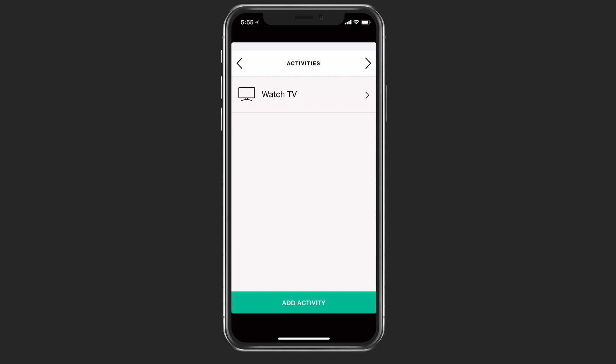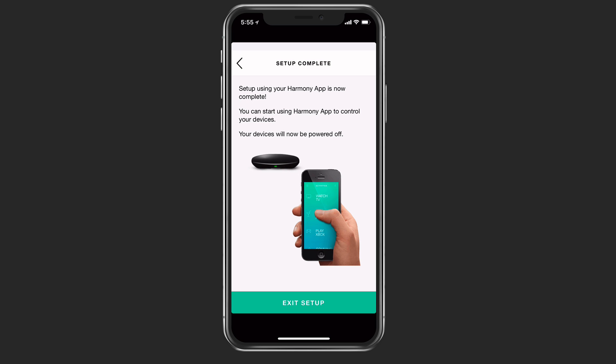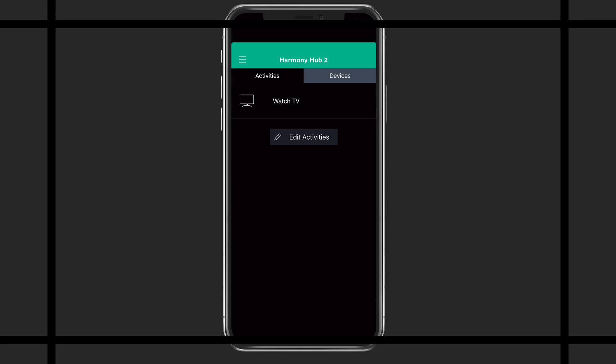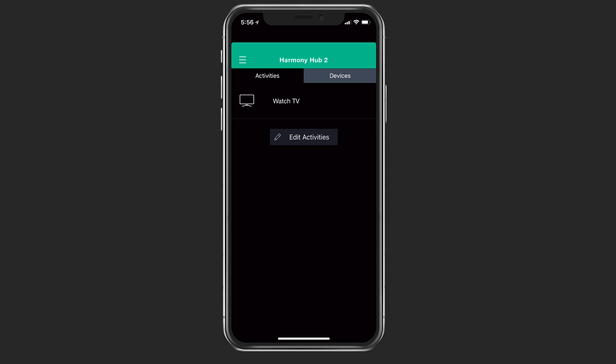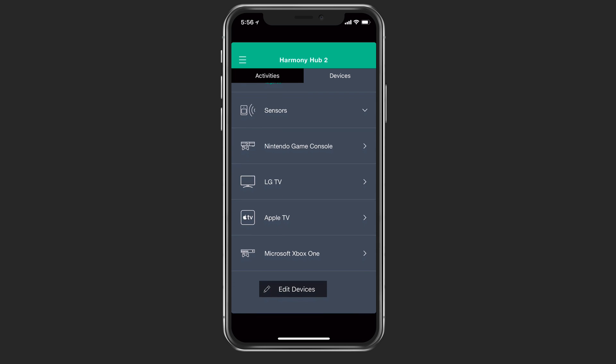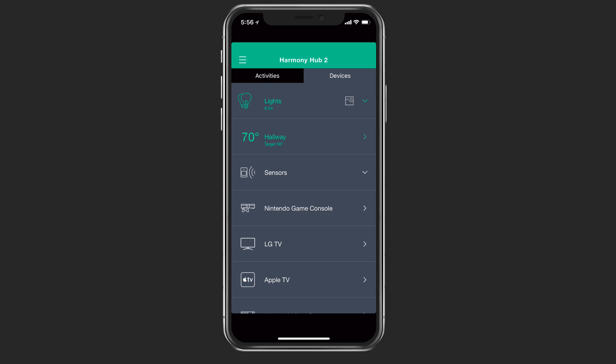Going forward, my setup is complete. I can exit the setup and it puts me into the remote application. I've got my activities there — you can see I've got my watch TV activity. I can edit them at any time. I've also got my devices — if I just tap on devices, you can see all the different devices I've got there including my lights. It's telling me what the degrees are on my actual thermostat, along with my sensors and all the devices I've added to this hub.